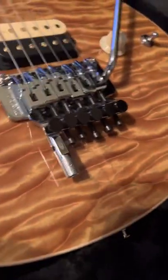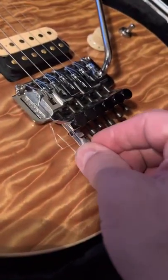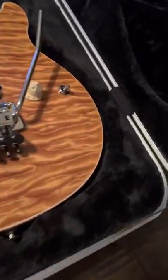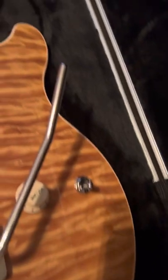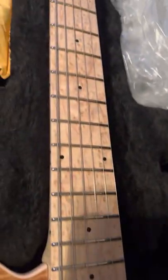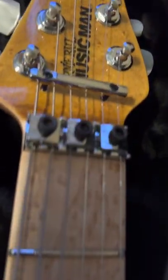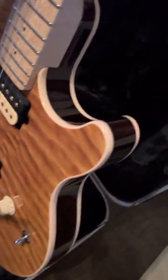I went ahead and put a detune on it. Obviously this is Eddie's guitar that Ernie Ball built for him. It's got the bird's eye maple neck — just a beautiful neck. One thing about this guitar that's different than most Axes is, one, it's made in their custom shop, and two, it's got a maple back as well.